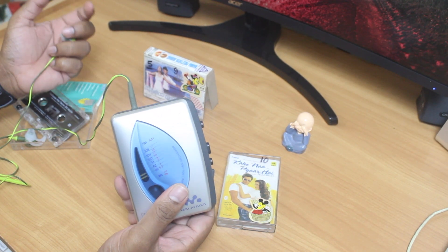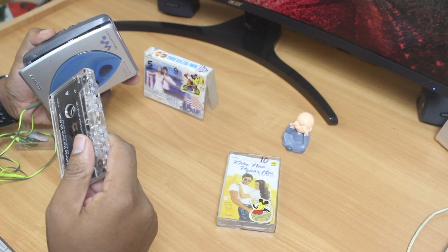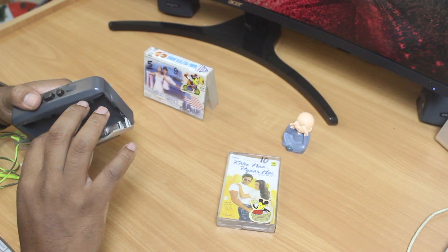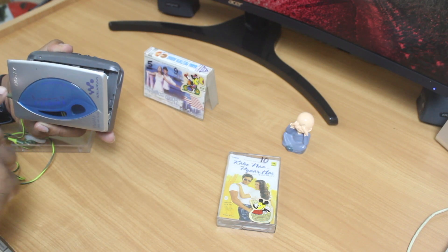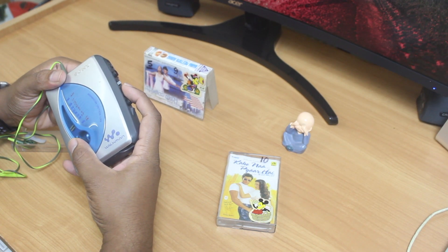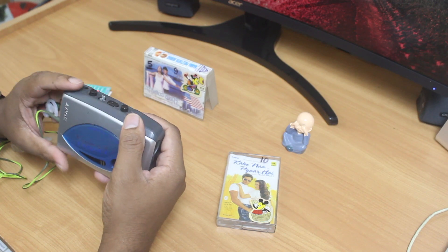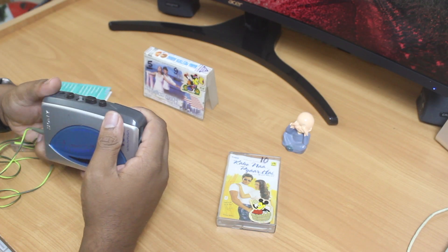This is a magnetic cassette where you can record about four different songs on each side — about eight songs total. I'm not really sure which direction to insert the cassette, as it's been quite a decade since we shifted to digital media. I can feel the mechanical parts moving inside the Walkman, but I'm not quite sure if the tape is spinning. No, that's definitely not working — let me flip this side.